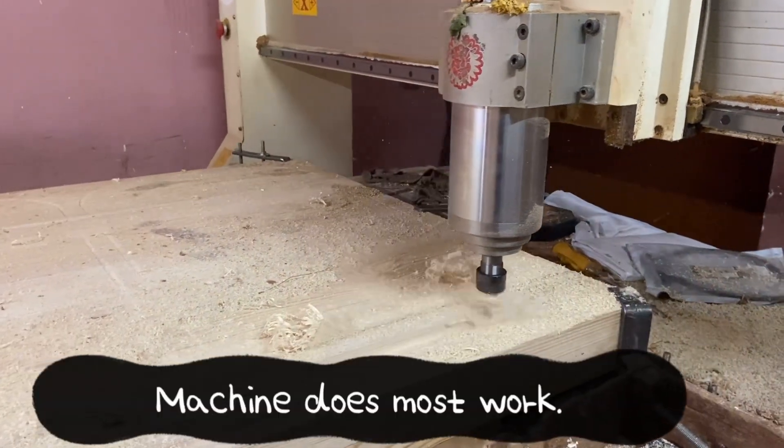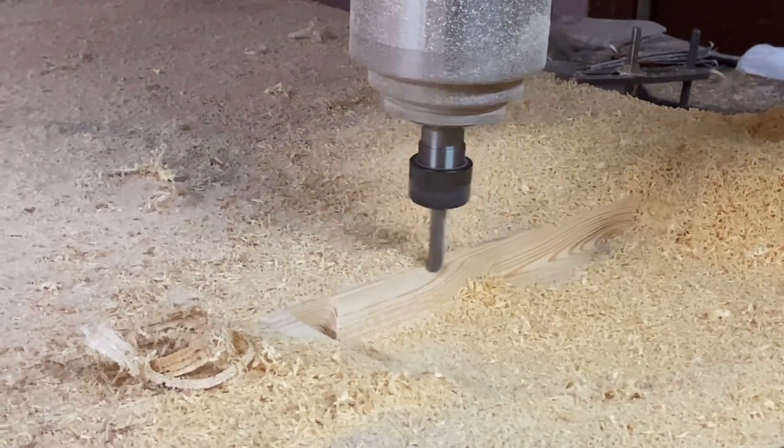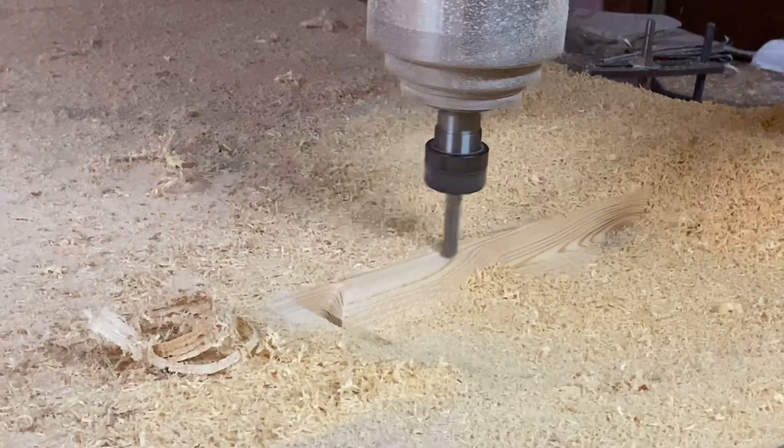The internal carving — the inside carving — was entirely done using the CNC. The sloping and everything was planned in the design itself.